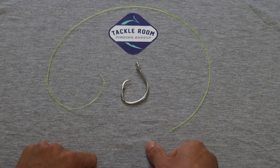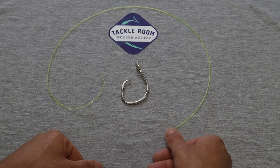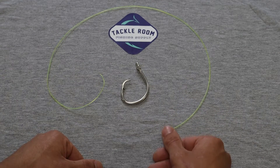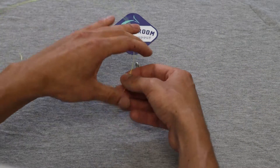Hey everyone, today I'm going to be showing you how to do the polymer knot. It's a simple yet effective knot and very easy to tie. Let's go ahead and start.